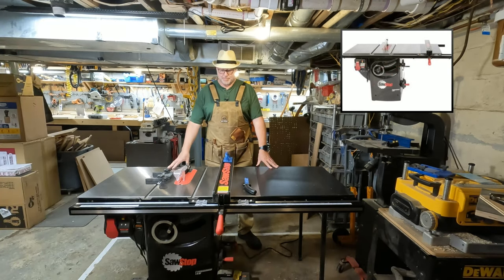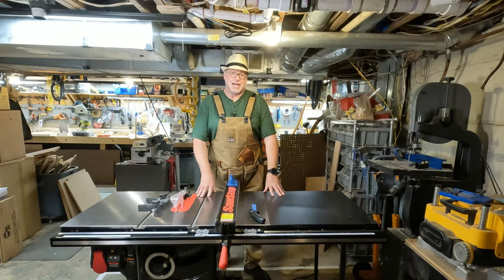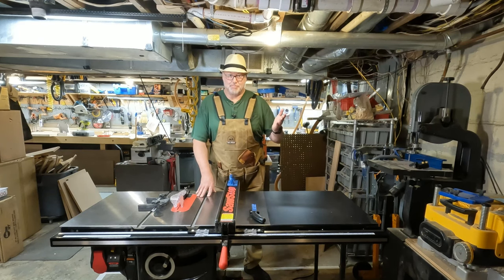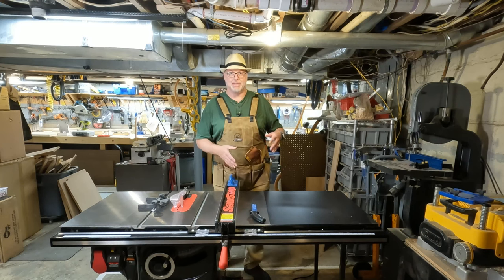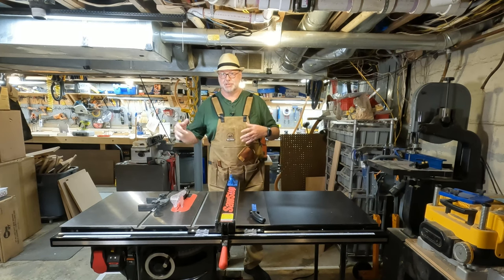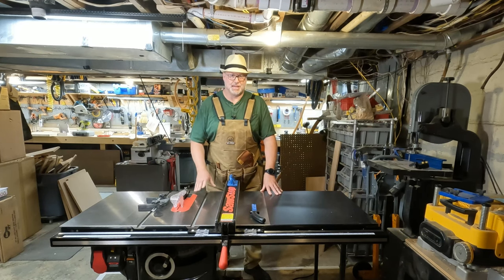The cabinet saw I purchased is the 1.75 horsepower model — the bottom of the line in the cabinet saw area — but with all the attachments it was about $3,000. It's a lot of money for the amount of use we're going to put it through, but the idea of losing a finger while fixing a trailer makes $3,000 not seem that bad. While we were remodeling our shop we also started planning to build cabinets and a French cleat system to hold mowers, blowers, weed whips and stuff. So we really started thinking we'd use a table saw more.